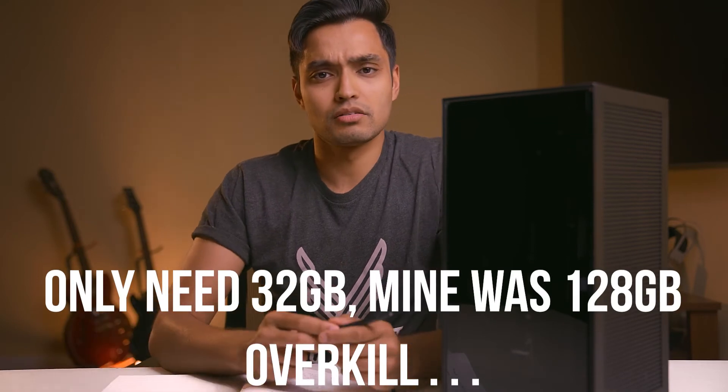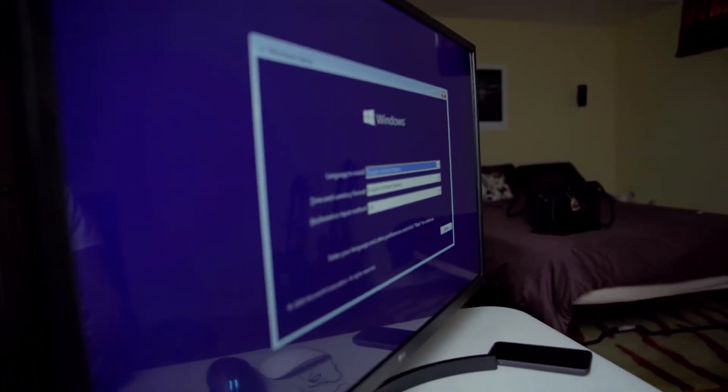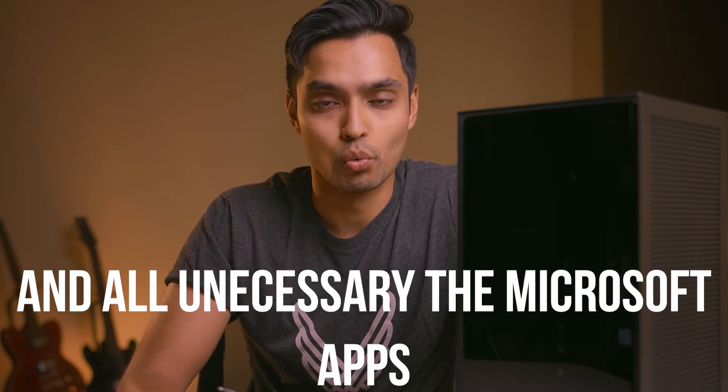I know Linux users exist out there, but I will be using Windows on this computer. I created a bootable drive on a USB, and when I plugged it into the motherboard after POST, it recognized it and booted right to the bootable drive instead of the NVMe. I was expecting to have to get into the BIOS and set the boot drive, but I didn't have to. I did install Windows offline, so I didn't have to create a Microsoft account — that's a tip if you don't want Microsoft forcing you to create an account when you install Windows.